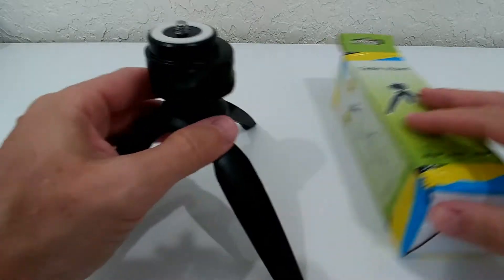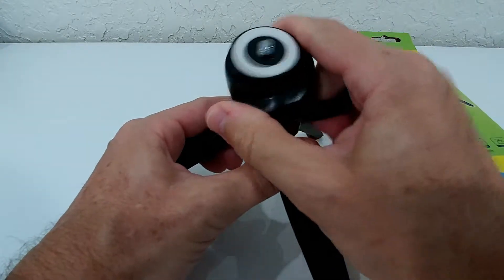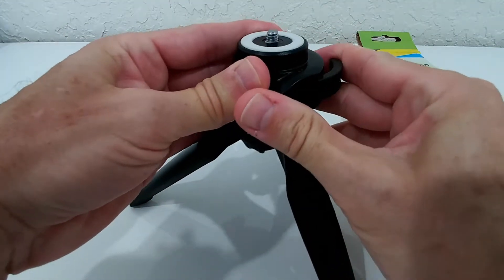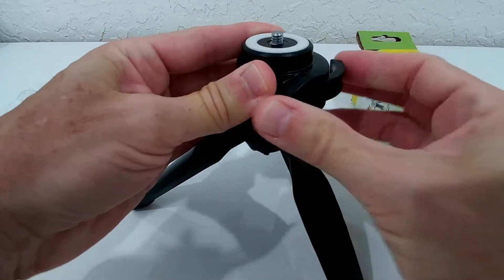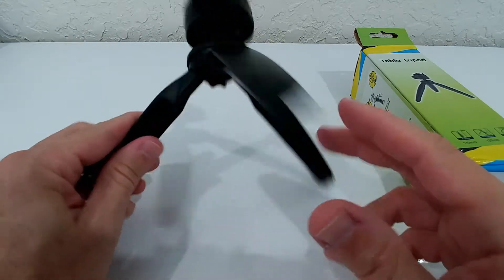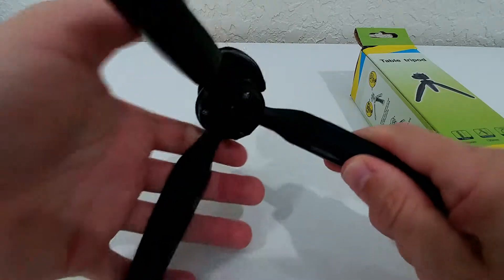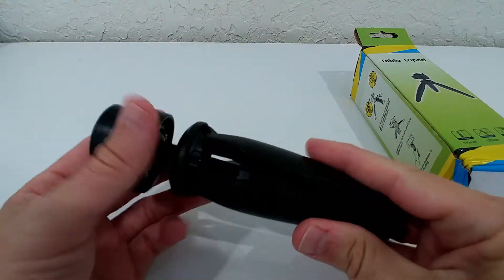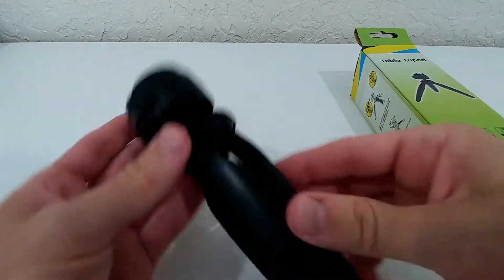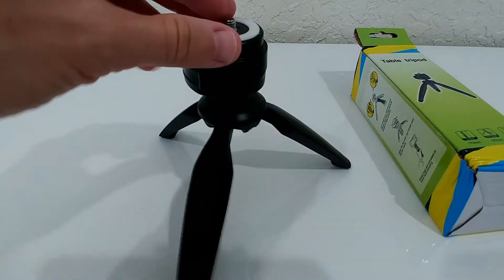It still has full functionality — you can open it here and change the head to almost every direction, then secure it again by closing it. That's super easy. Apart from that, there are three screws on the legs; if they get a little loose, you can tighten them again.